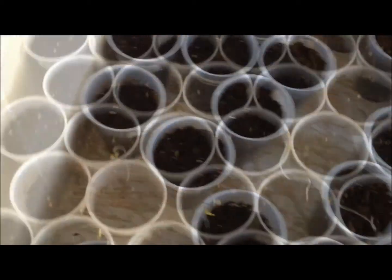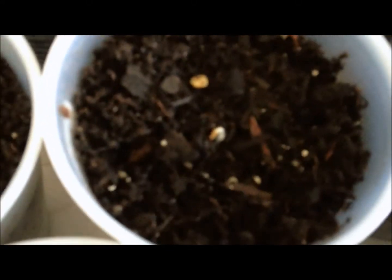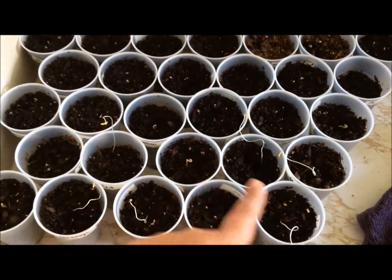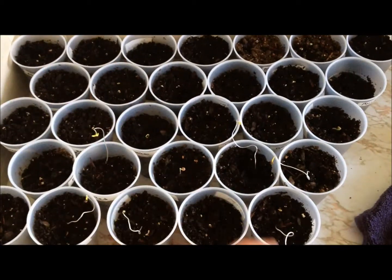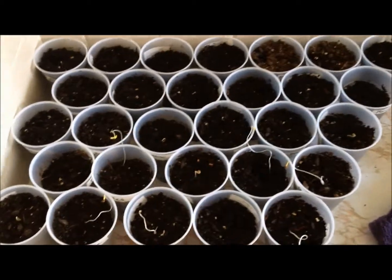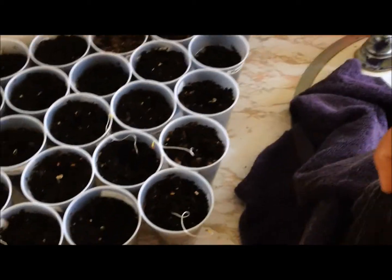I decided to leave them in here because a lot of them are already sprouting — most of these are already sprouting. These are a lot bigger. So I'm just going to go ahead and leave them uncovered since they're sprouting already, and I'm going to leave the window open and lift the towel off.